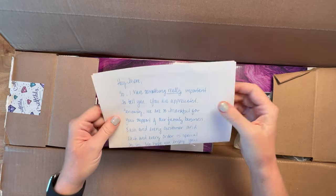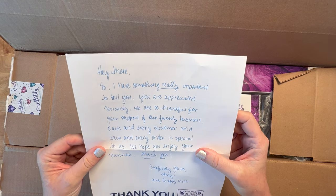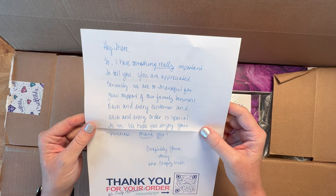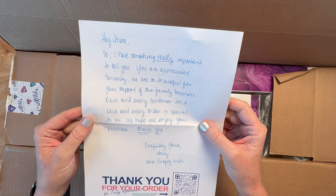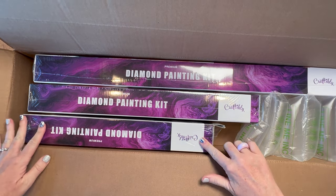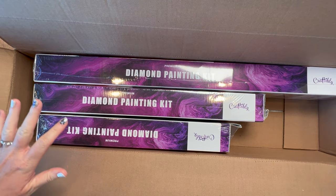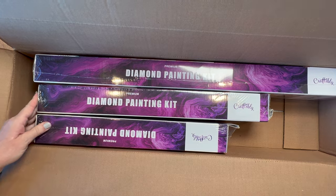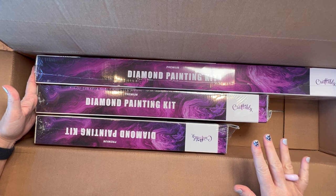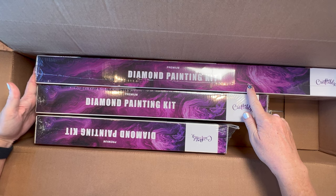I got all three. You do get a note from them: 'You are appreciated. You are so thankful for your support of our family business. Each and every customer and each and every order is special to us. We hope you enjoy your purchase. Craftably yours, Amy, AKA Crafty Wife.' One of the paintings I got is small, as you can see, so they do have different size boxes. This is really cool — Michael said they've got five or six different sizes of boxes depending on the size of your painting. So it looks like I've got small, medium, and a large here.